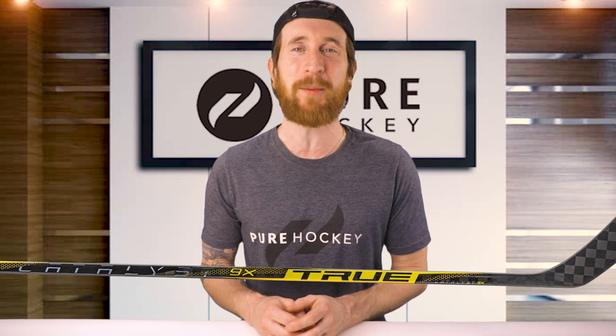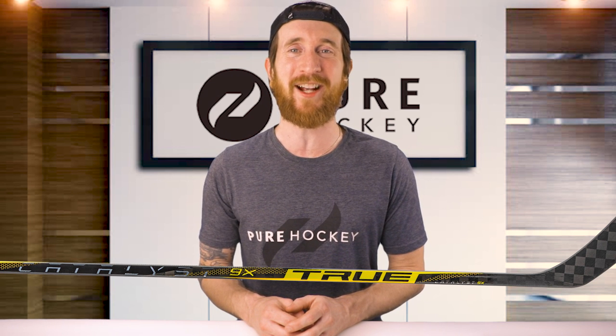If you want to find out more about this model or the rest of the line, we'll have links down in the description. Be sure to like, share, and subscribe to our channel. And if you're in the neighborhood, stop by any one of our 50-plus retail locations or shop us online at purehockey.com. We'll see you in the next one.